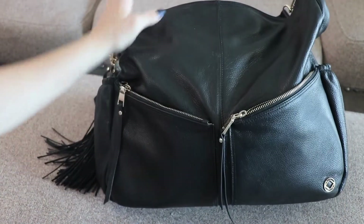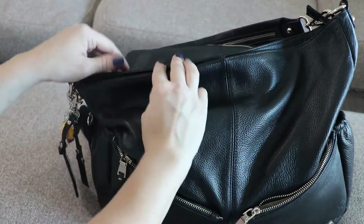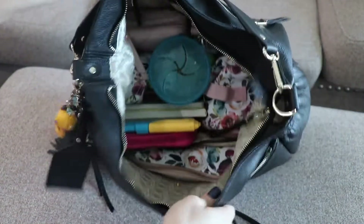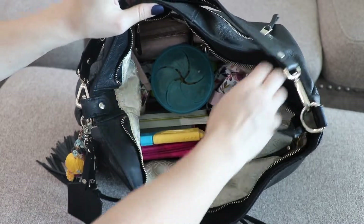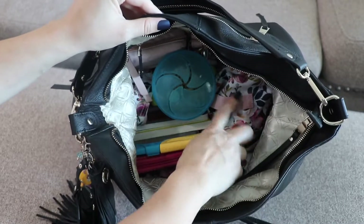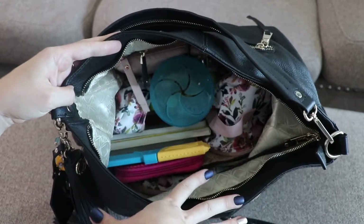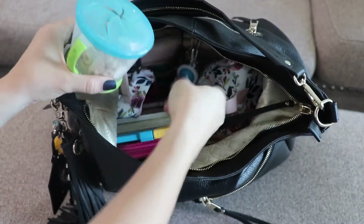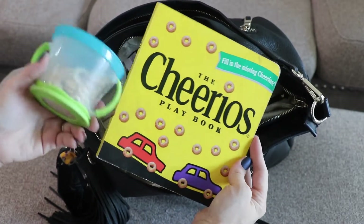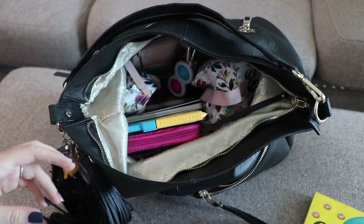The bag is pretty bulky with what I have packed inside, but overall it's really not that heavy. Right here on this side is all their snacks, which is usually gone after the first hour when we're sitting, so it gets a lot easier to maneuver. I also have a book my toddler really likes, and some yogurt bites in there.